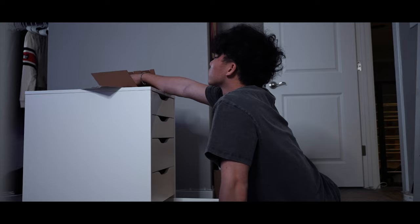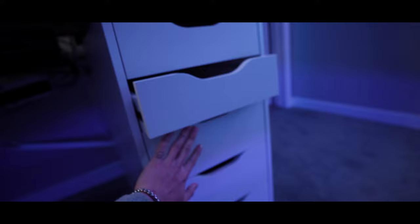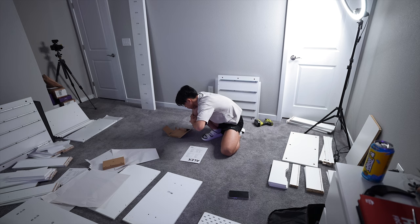You cannot beat Ikea's Alex drawers. The quality, durability, and easy installation for the price of $90. I went with two white Alex drawers, and since Logan has built a handful of drawers, we decided to see how fast he can build one drawer.